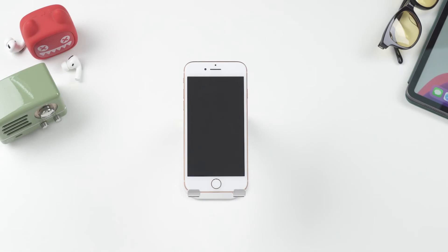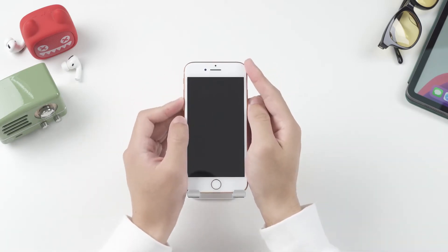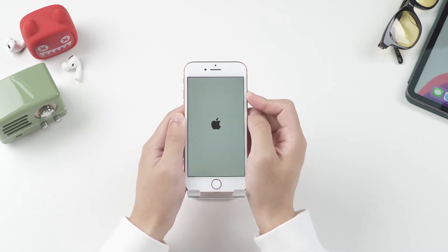Now, let's begin. For iPhone 8 or later models, quickly press and release the volume up button. Then, quickly press and release the volume down button. Finally, press and hold the side button until you see the Apple logo.